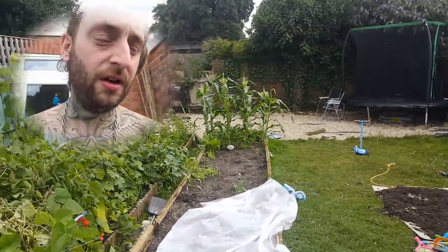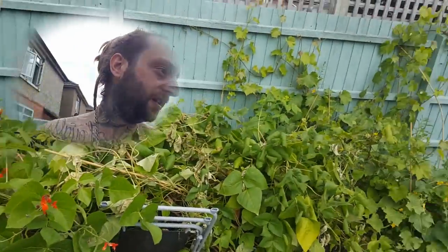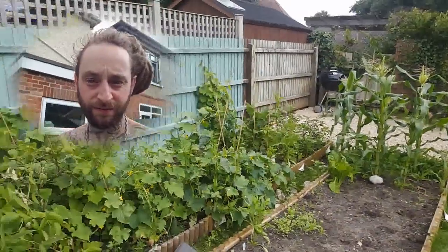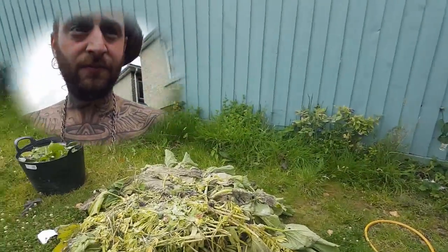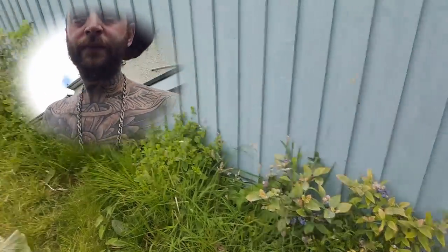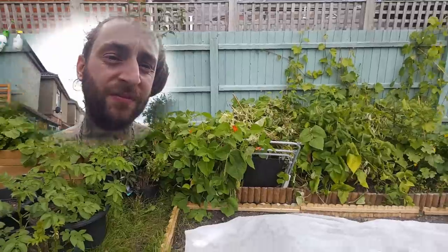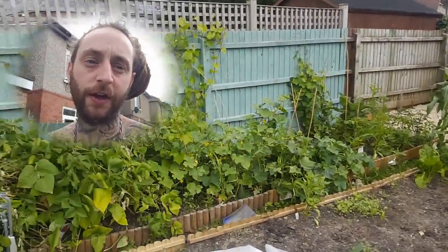Two months. Five crops. Harvested. Pretty cool. Anyways guys, I'll be back shortly — well, in a couple of hours when I've done it all. Peace.